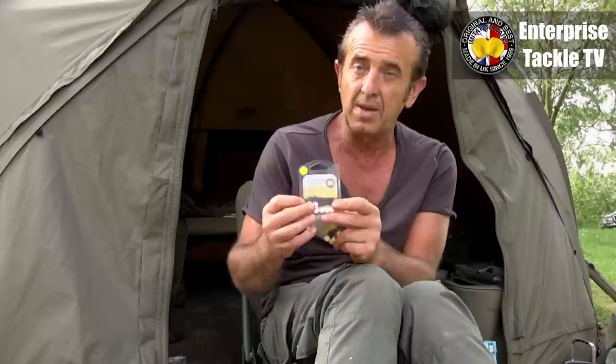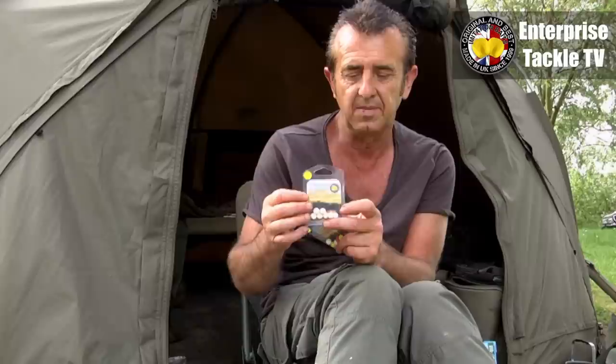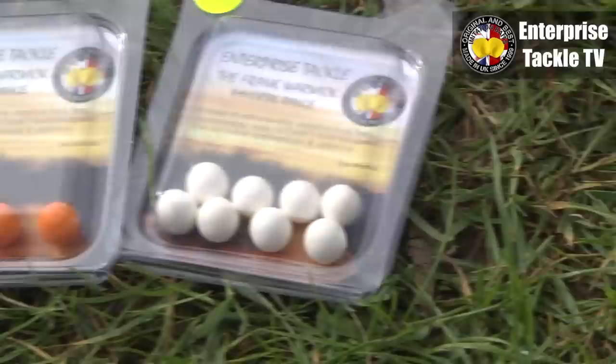There are various colors that we do — you can have a mix pack like that. These are unflavored by the way, and then there are some flavored ones. This is my particular favorite, a caramel flavor one in the white baits.